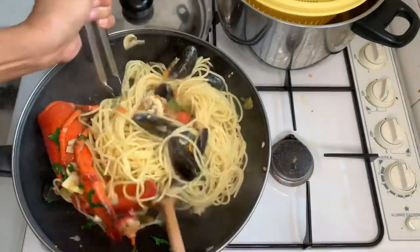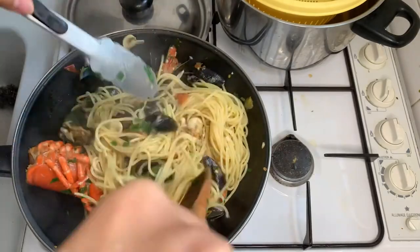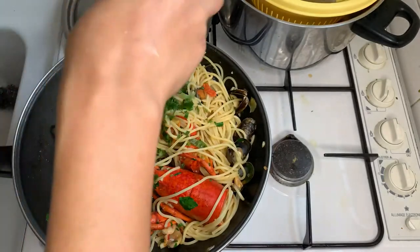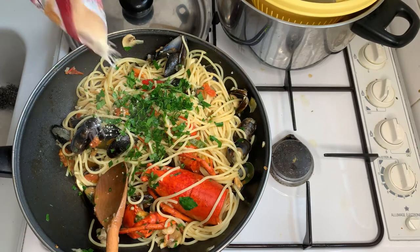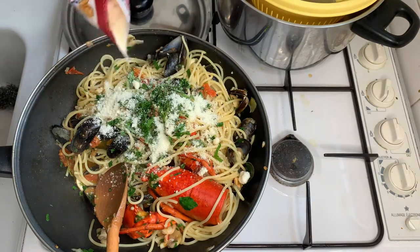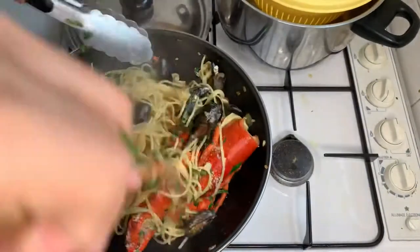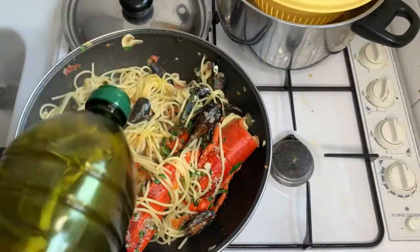It looks delicious. I only love my pasta with seafood. And I will add the remaining parsley and the parmesan cheese. I love it with a lot of parmesan cheese and a sprinkle of olive oil.